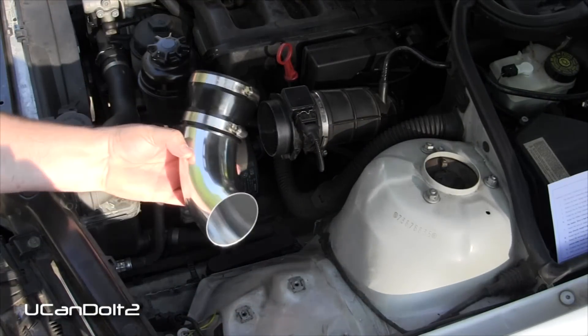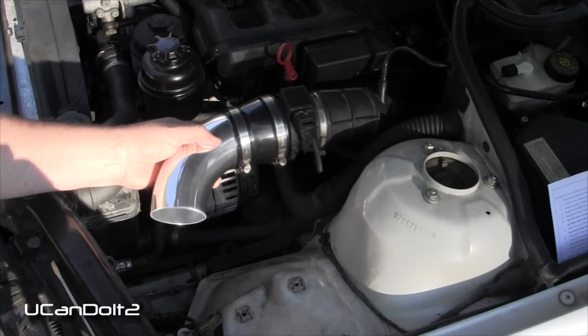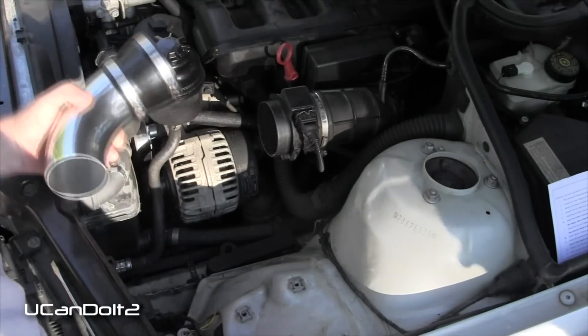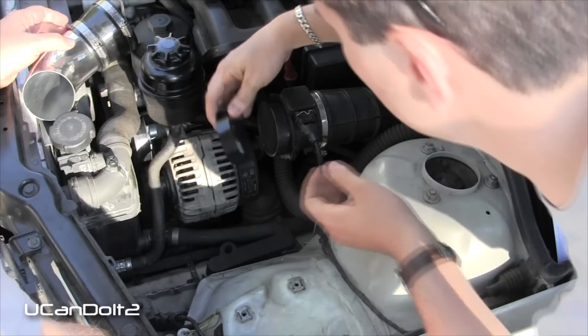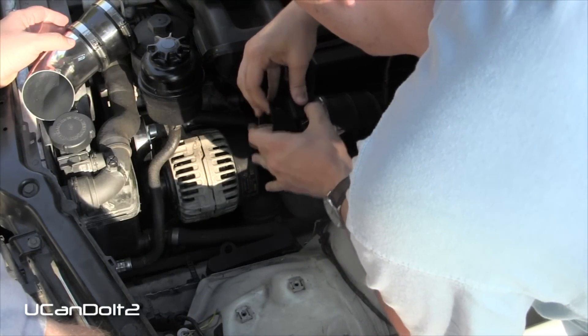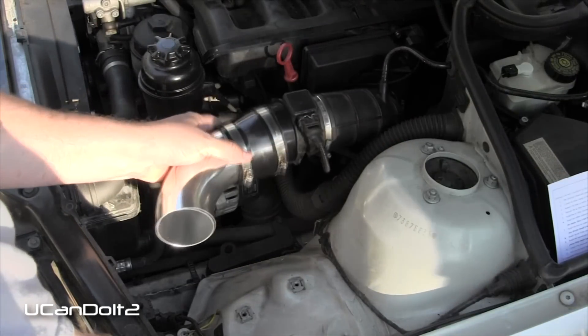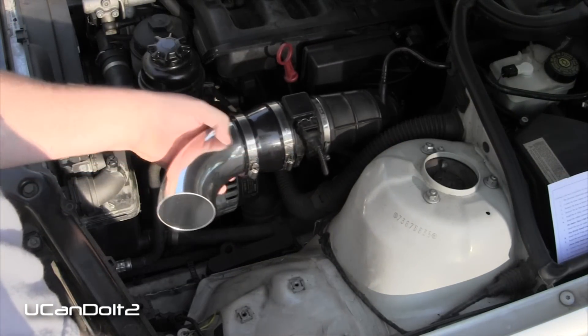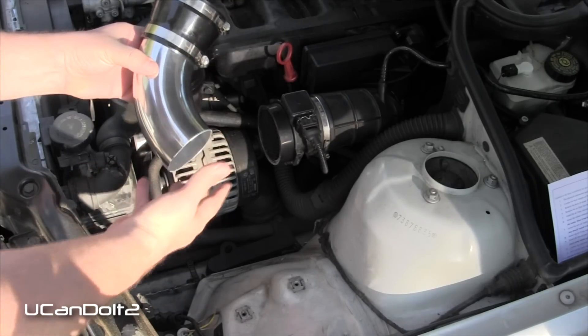This pipe has a flanged rubber connector on it but it's too big for the MAF. They provided this gasket that we're going to put on there, and that's going to fatten it up so it'll work. Now it's the right size — it's adapted. This will turn down here, but before we mount this, we're going to put the air filter on this end.